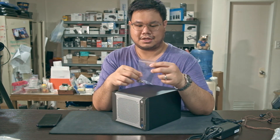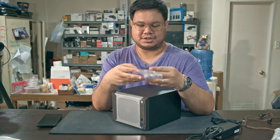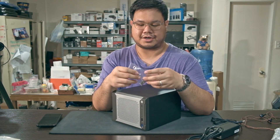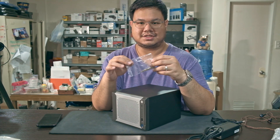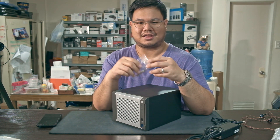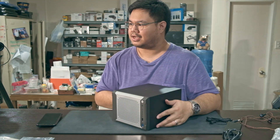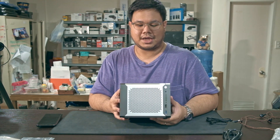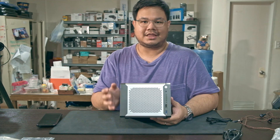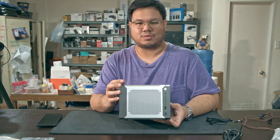Finally, it came with a little plastic bag of screws, which I assume is for the four hard drives. I counted them — you're supposed to have 16 screws but I think they give you extra in case you lose them. So, take a look at this — this is the four-bay Chinese NAS.